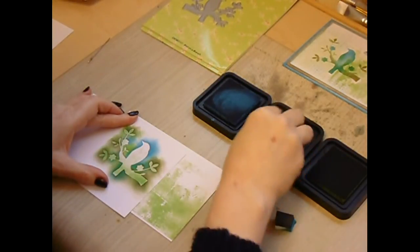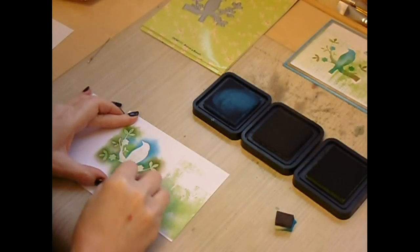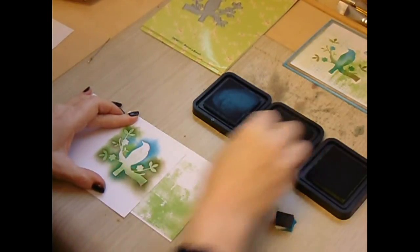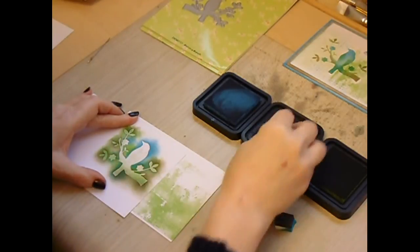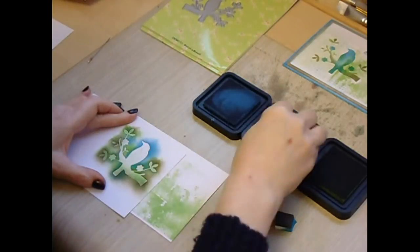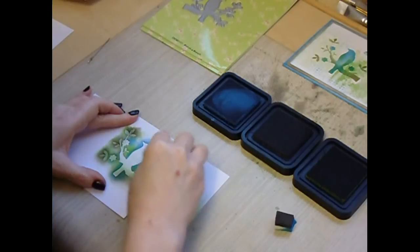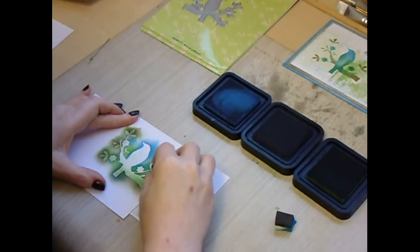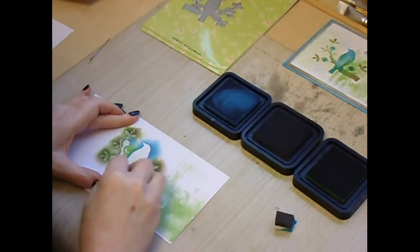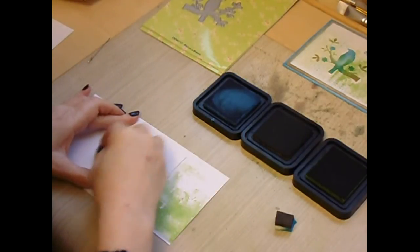And then I'm adding touches of the walnut stain around the edges of the branch, which you won't see now but you will see once I remove the stencil. A couple of touches of the walnut stain around the leaves. If you add that to the edges it adds layers of colour rather than one flat colour to the stencil.